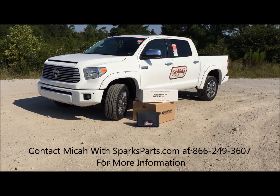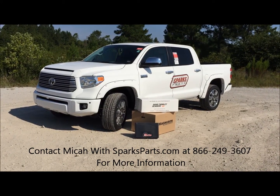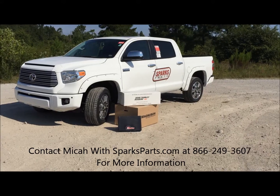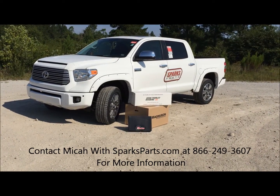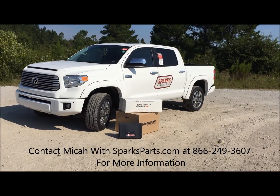In this case we have the Magnuson supercharger — to put it on the '16 we're gonna be using the Unit Chip. We also have the Doug Thorley shorty headers, and then we're putting on the TRD dual cat-back exhaust. It's gonna bump us to a little over 550 horsepower.